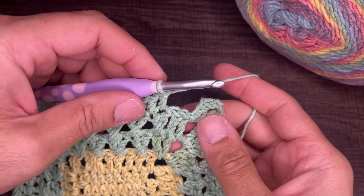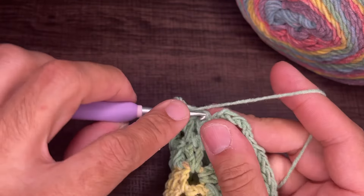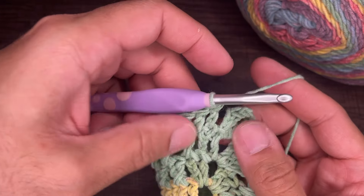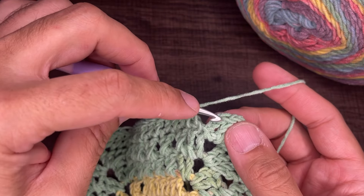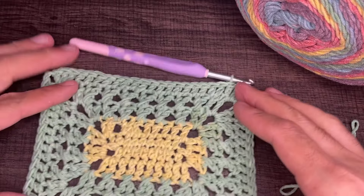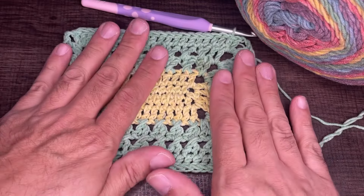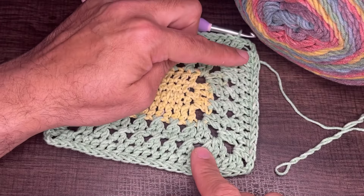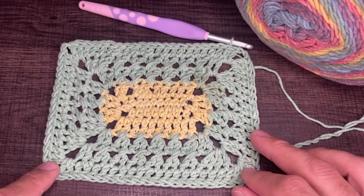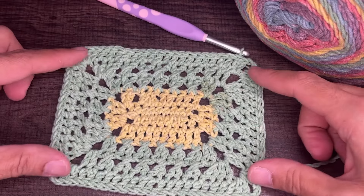Approaching the end of round five with two stitches remaining, I'll do them on camera — two double crochets. Then slip into the top chain, drop a loop, and slip to close. That is the end of round five. To verify counts: the short side should have 16 double crochets, the long side should have 22 double crochets — 16 and 16, 22 and 22 — and each corner should have two chains.